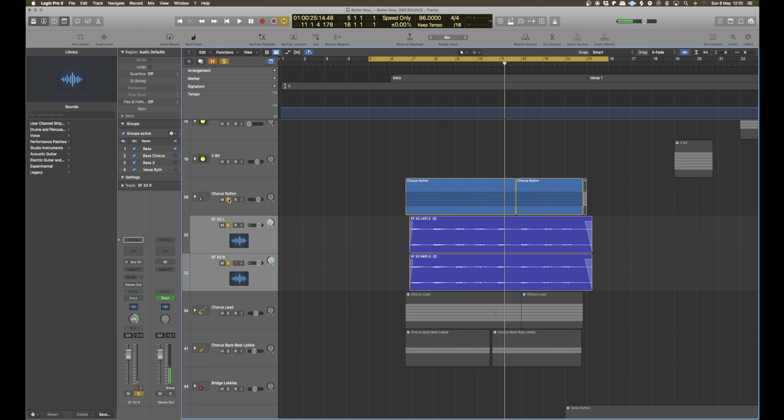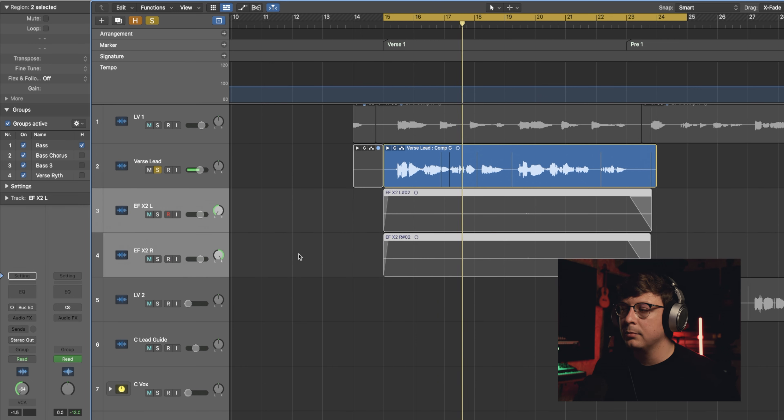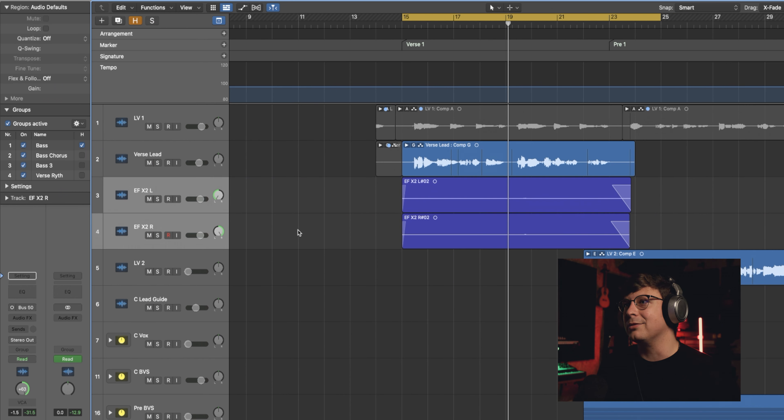And then let's bring it in with the chorus rhythm guitar. So let's take a listen to this vocal in solo and then we'll bring in our tape delays and reverbs on the sides. Just take a listen to how well this vocal sits in the mix now.